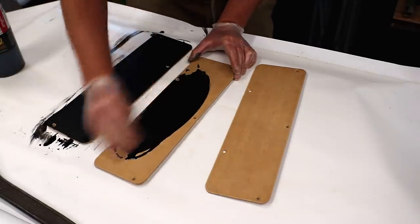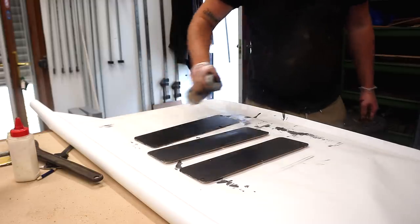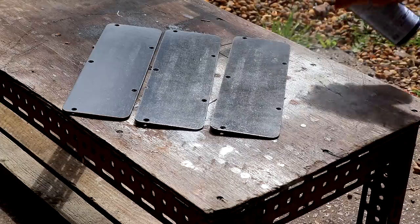I decided to use some India ink to stain these black, and I applied a few coats of spray varnish to help protect them and make them nice and smooth. I de-nibbed in between coats with some 400 grit wet and dry paper.